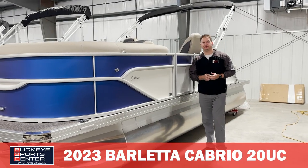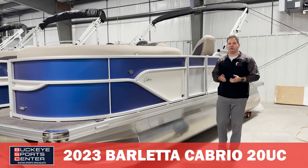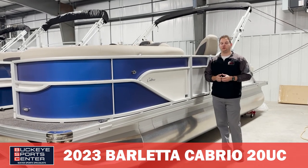Hi everybody, this is Bob from Buckeye Sports Center. Today I'm really excited to talk to you guys about the Barletta Cabrio 20UC.